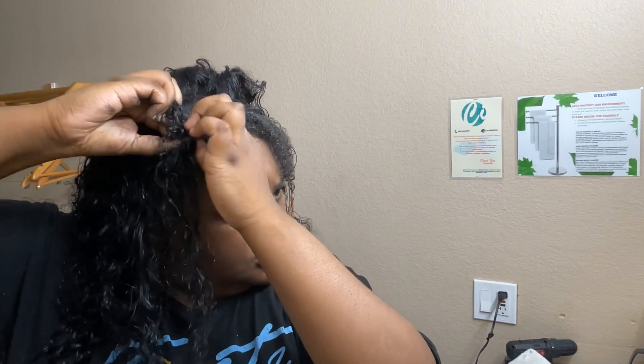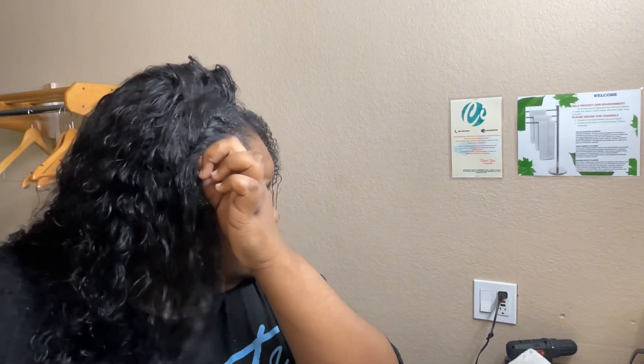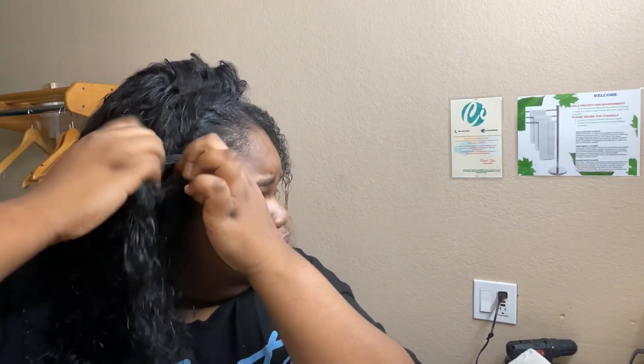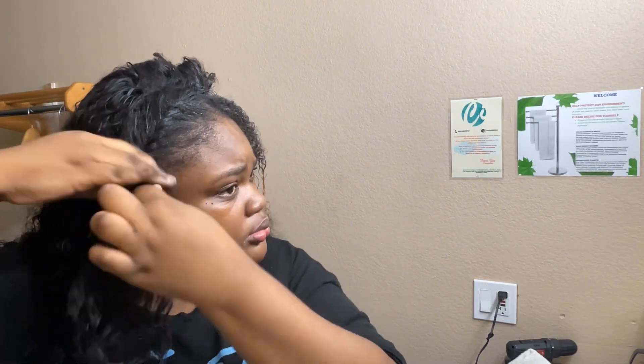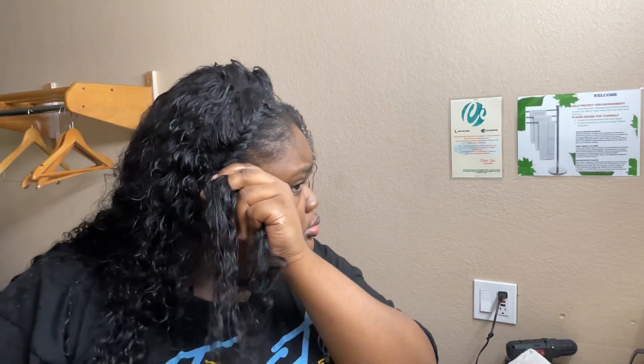Now I'm going to take my natural hair and the wig hair and flat twist them together. This is what I was talking about earlier — this is the better way to get your hair and the wig hair to blend. I took gel and water, put it on my natural hair and the wig hair mixed together, and flat twisted it all as one.